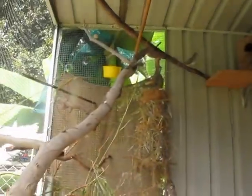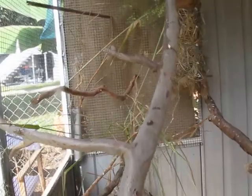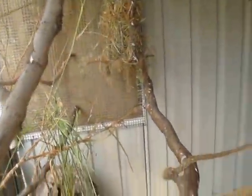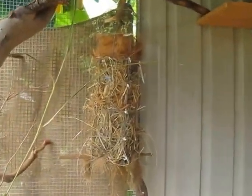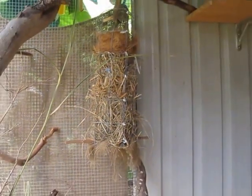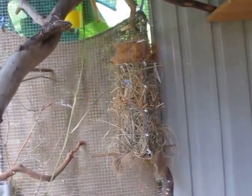I found this branch which is cool because it has little sticks on it like a ladder, because the birds don't like to fly down all the time. There are lots of gum and eucalyptus branches. I also made this little cylinder which I've stuffed full of grass, straw, and coconut fibers — nesting material and all that nice stuff.